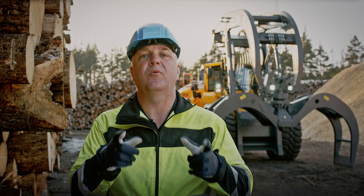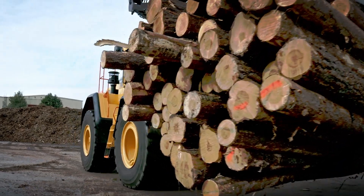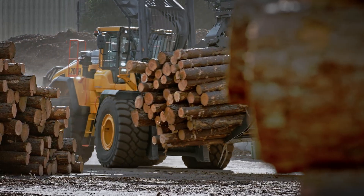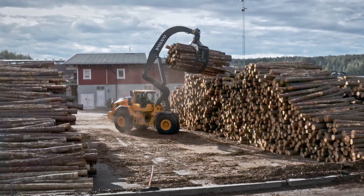There you have it — the new ultimate partner for the logging application. Built to handle more cubic metres with a lower total cost of ownership. The new, stronger L200H Hi-Lift from Volvo.